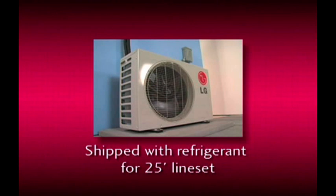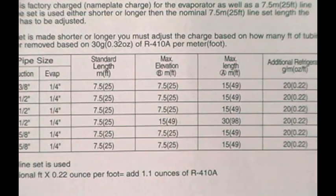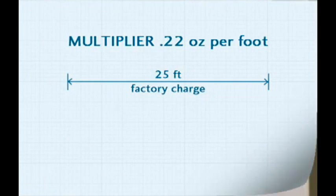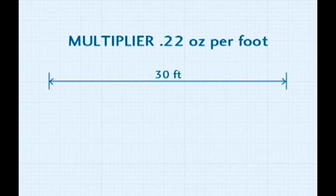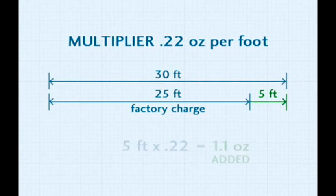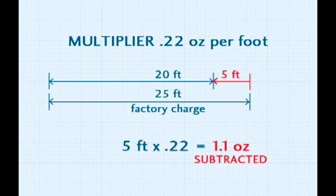The condensing unit is shipped with a refrigerant charge sufficient for 25 feet of line set. If your particular installation is more or less than 25 feet, a charge adjustment must be made. This must be handled as a critical charge adjustment. The multiplier of .22 ounces per foot must be applied — the amount must be added to line sets over 25 feet and subtracted from line sets less than 25 feet. The example given in the manual assumes a line set length of 30 feet, which is 5 feet more than the factory charge, so 1.1 ounces of refrigerant should be added. But if the line set is less than 25 feet, 1.1 ounces of refrigerant should be reclaimed from the unit.